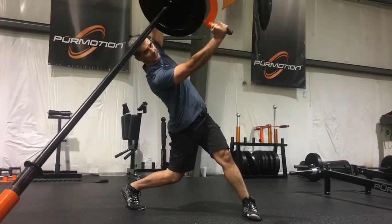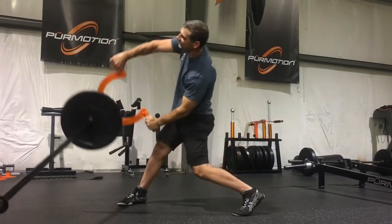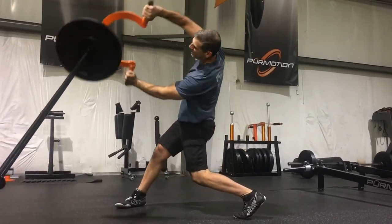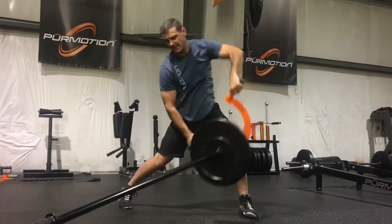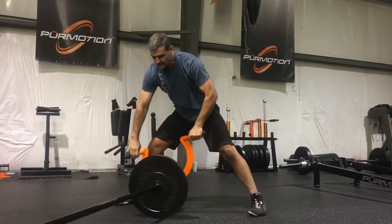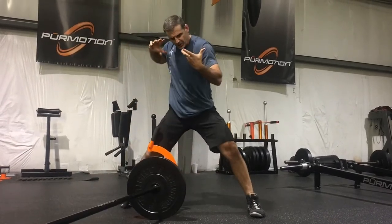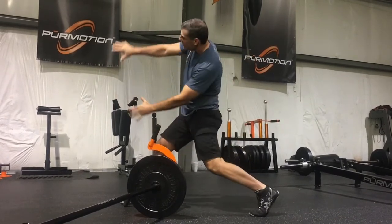I can burn 5, 10, or 15 reps on the left side, then come to the right side. Or you can go one side, then the other side. Notice that I commit a 90-degree turn this way, and then this way.